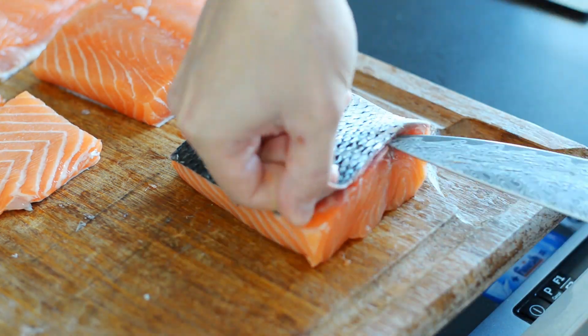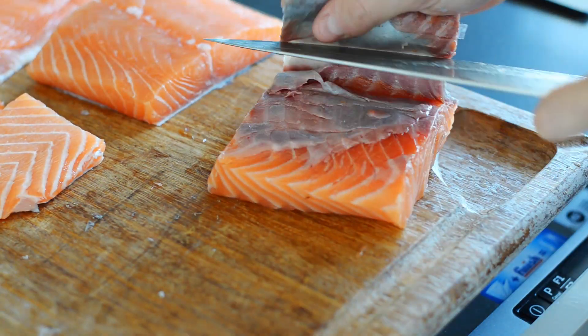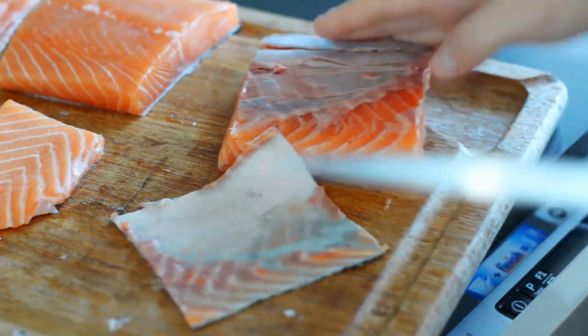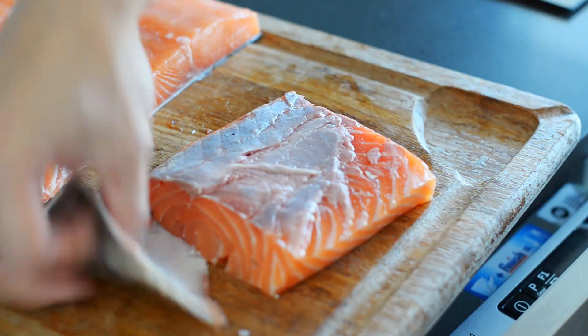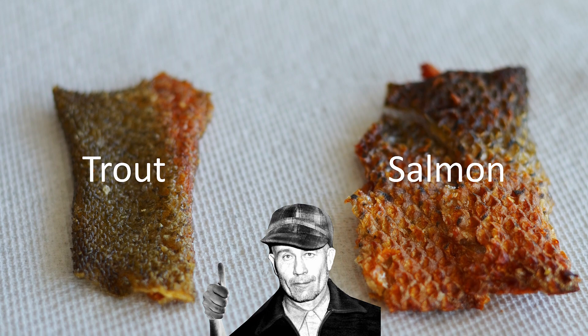Once you have some nice square pieces, take a sharp knife and remove the skin. You do this so that the cure can penetrate the fish from both sides. Save the fish skin as well — you can fry that up and get lovely little fish chips.